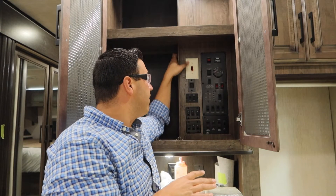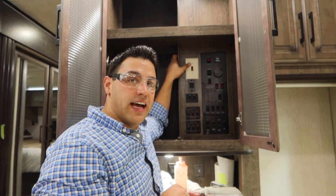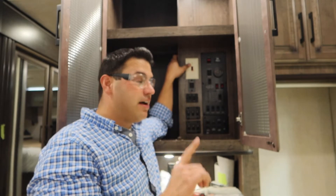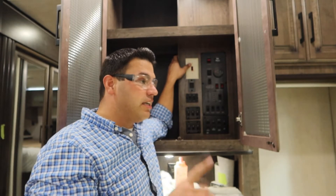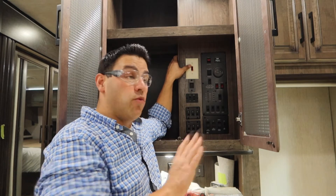In your control center you have a switch that looks like a residential switch. I'm speaking specifically to the Cyclone toy hauler — I am not and will not speak on behalf of any other manufacturer or brand.